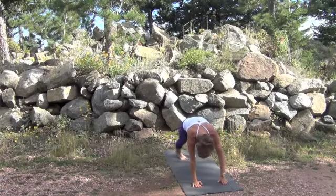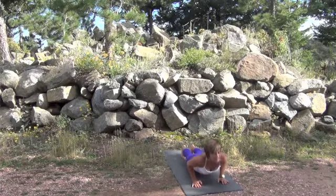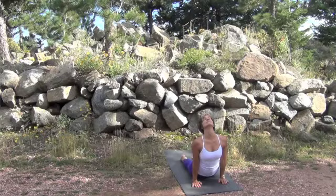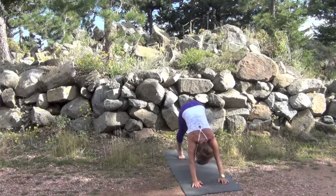On your last exhale, hands come down, step back to plank. Inhale at the top. Exhale to lower and inhale on the way up — head and neck follow the upper back. Exhale into downward facing dog.